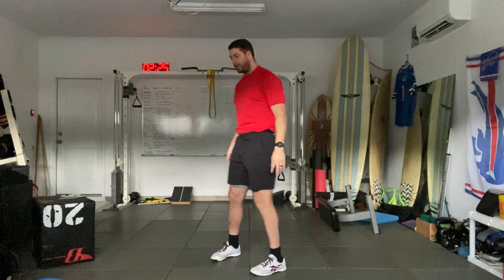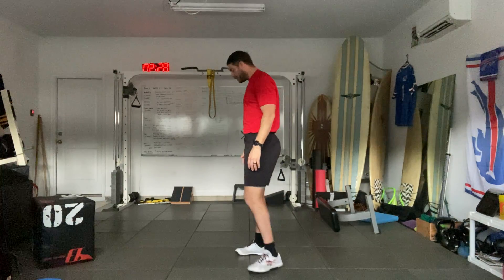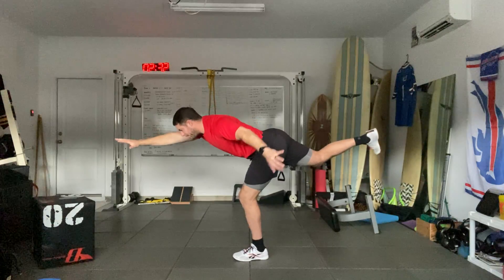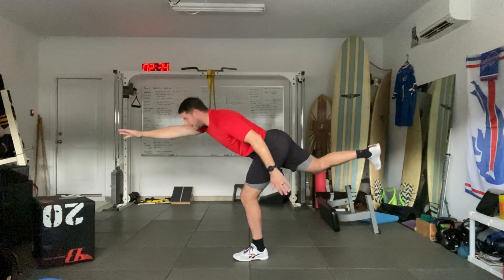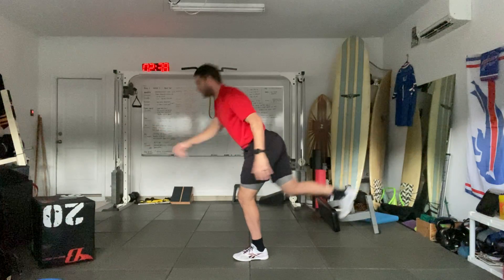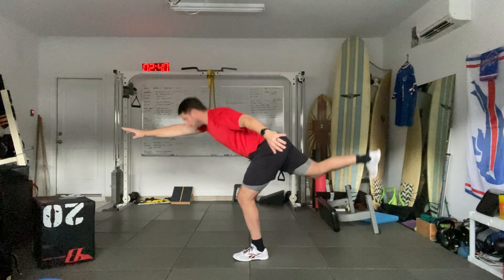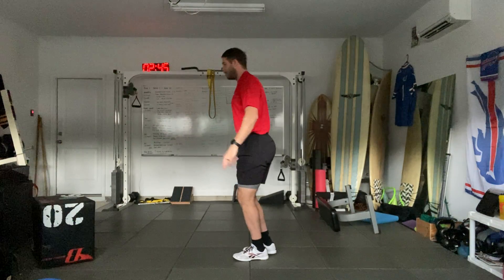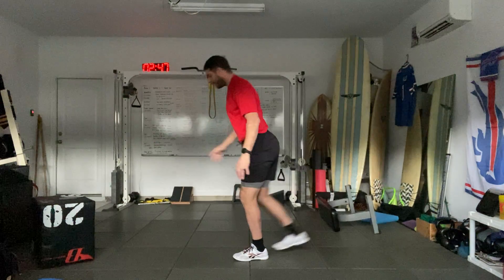So let's go ahead and start moving. We're going to start with our single leg reach. Feet at hip width — reach forward with the opposite foot down from the hand, then stand up. We're going to go for five reps. Two. Three. Four. Five.